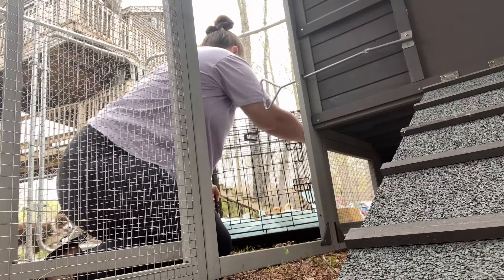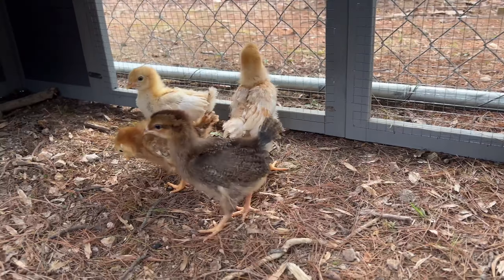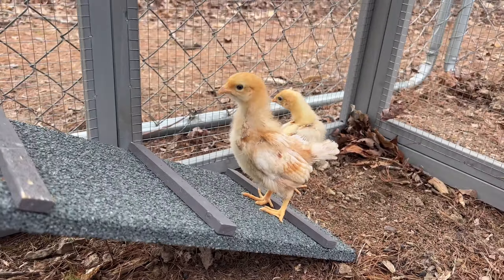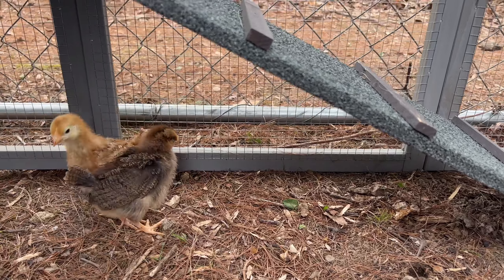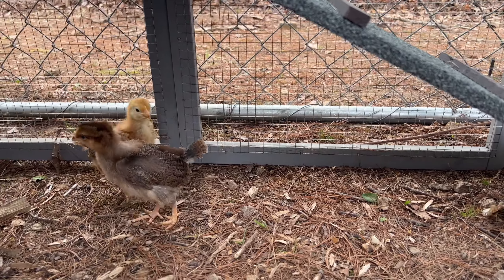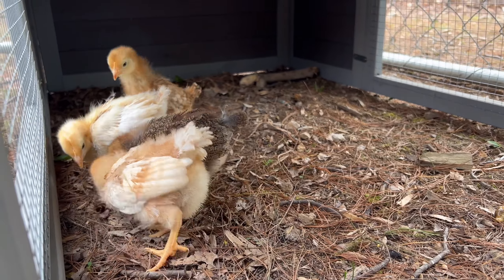What are you thinking? It's a food truck. A little skittish - that's a given because they've never been outside before. First time they've ever been outside other than going to the shipment truck and the vehicle ride home. What do you think, girls? Hopefully girls.